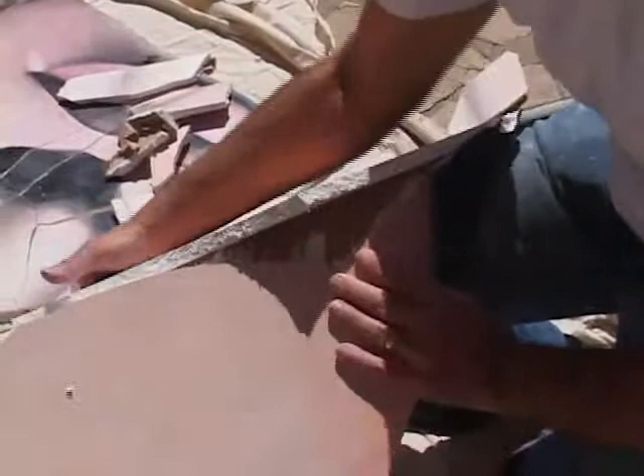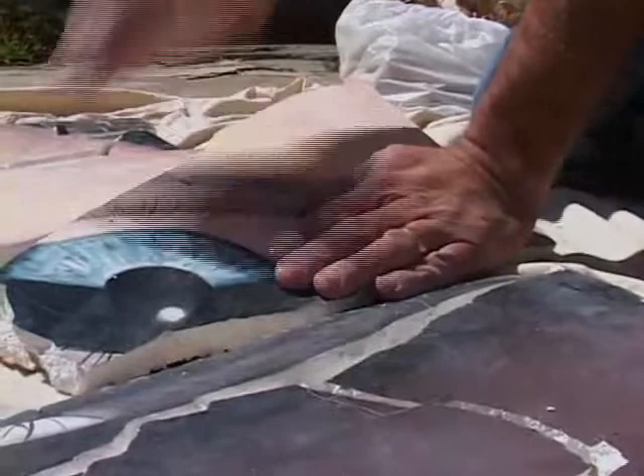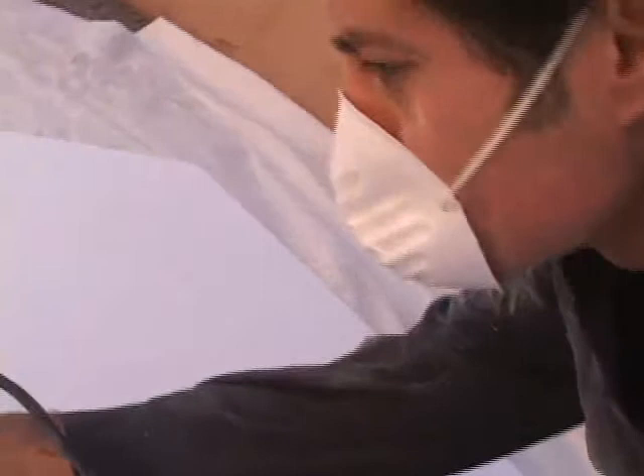Look at all these bricks. Can you see those? What I do is I peel off the paper on one side and then I power sand the paper until I get down to the plaster and change the grits until I get a nice smooth surface.